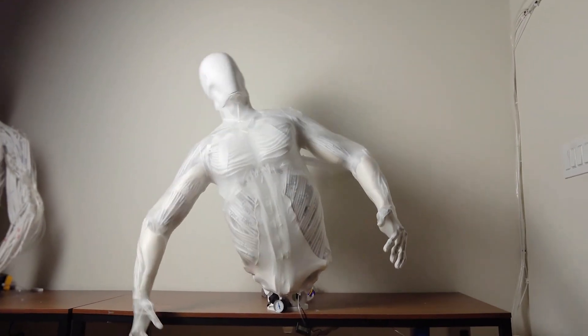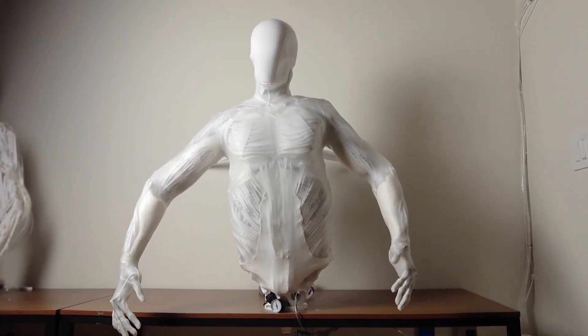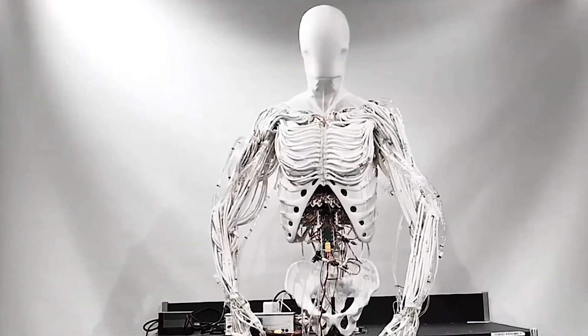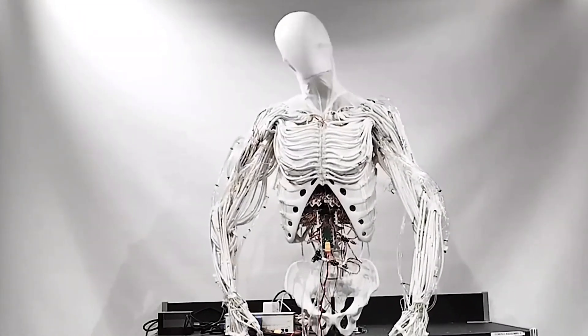A 500-volt electric pump acts as the robot's heart, pushing hydraulic fluid through its body at 40 SLPM with a pressure of 100 PSI.